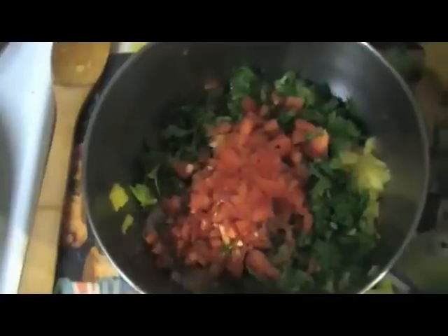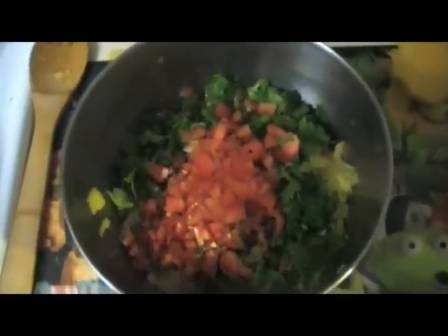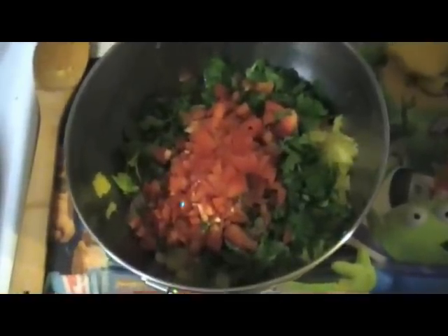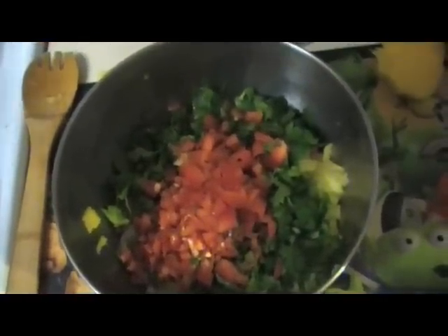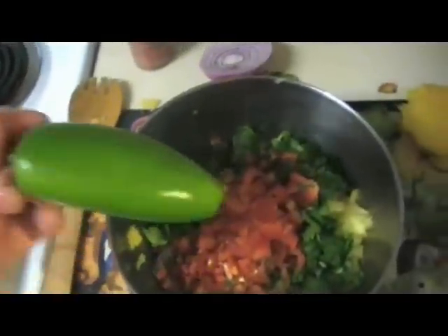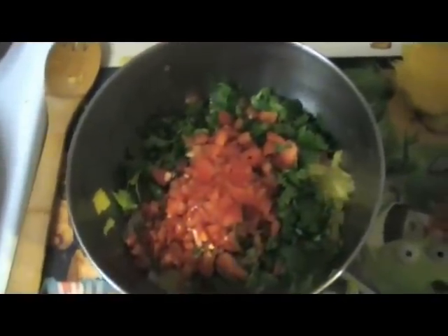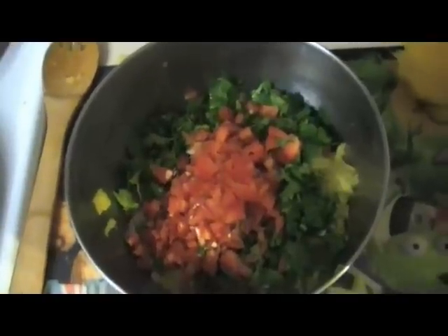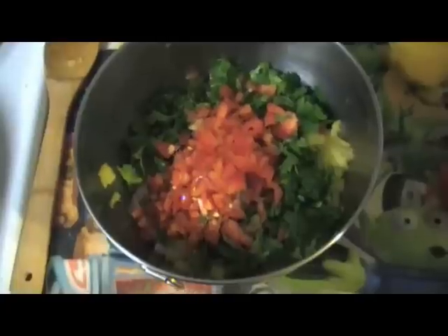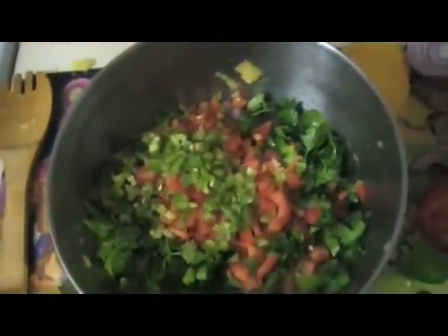Next we're going to add the jalapeno. It's up to you how much you want to use because this is going to add the spice to the salsa. I'm going to be using maybe half of the jalapeno in this batch because I like my salsa very mild and I got kids that want to eat as well, so keep the spicy level low. Jalapeno all chopped up and added to this batch.